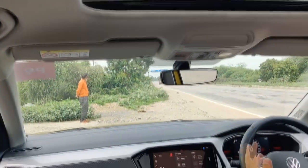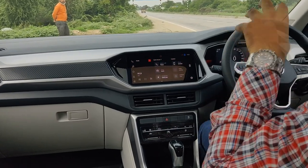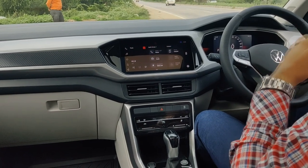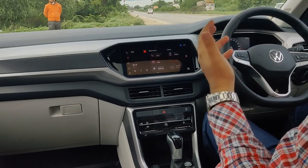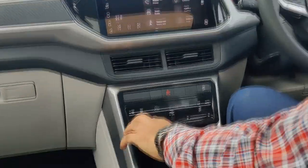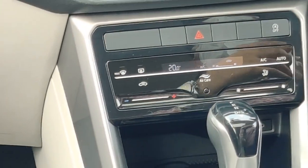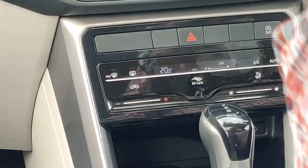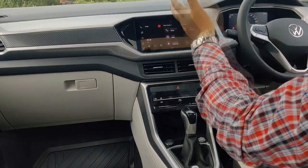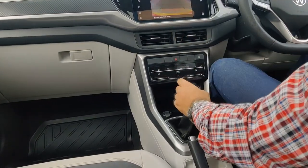This is the first Volkswagen SUV to get a lot of features tailored for the Indian market — suited to Indian climate and Indian usage. The most important feature is the ventilated seats, which are very useful for our summers. You also get touch AC controls, which might seem difficult at first but you get used to them very quickly, and the layout is quite nice.